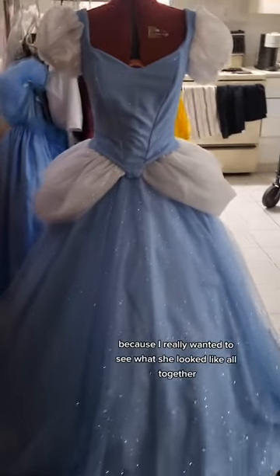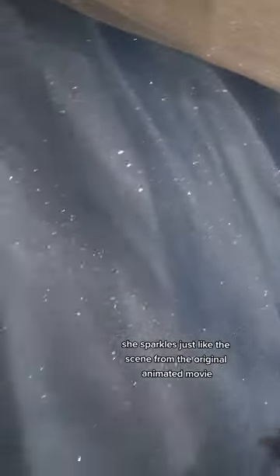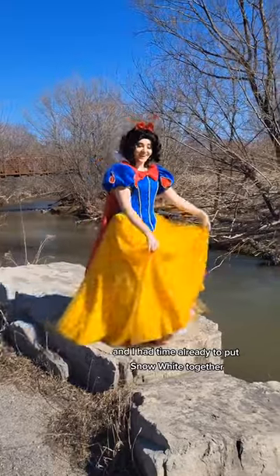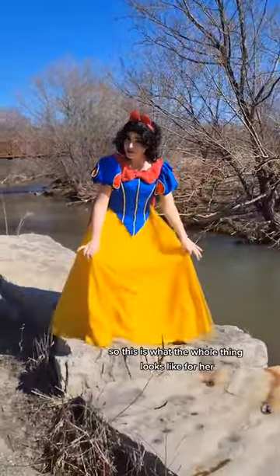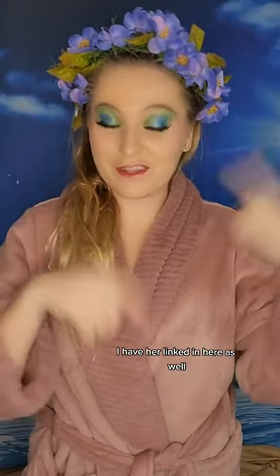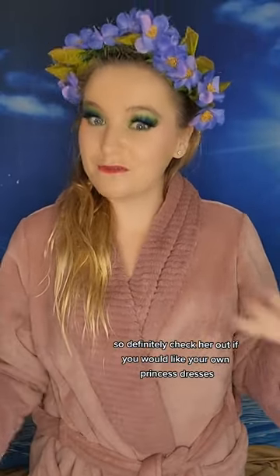I put Cinderella on the dress form because I really wanted to see what she looked like all together, and I cannot get over how sparkly she is. She sparkles just like the scene from the original animated movie, and I am so so excited. And I had time already to put Snow White together, so this is what the whole thing looks like for her. Isn't she adorable? Thank you DressCon! I have her linked here as well, so definitely check her out if you would like your own princess dresses.